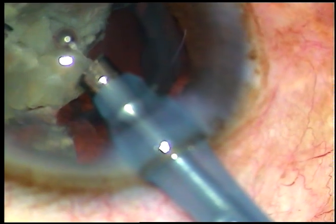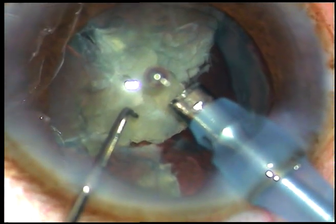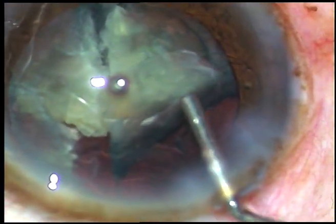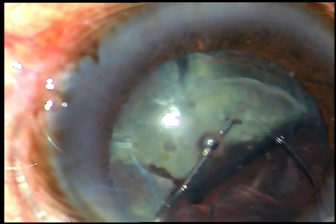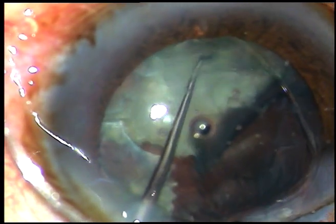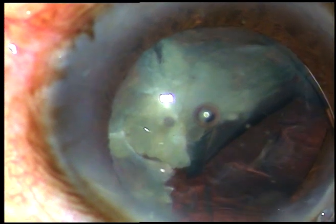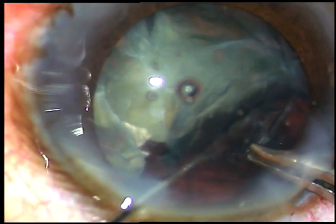Here I find that there is something wrong. Some vitreous strand came into the tip of the phaco handpiece. So what I do is I come out, inject some viscoelastic, and then apply a CTR, so that the vitreous strand that came at the tip of the phaco handpiece goes backward. I hope once the bag gets supported, the vitreous strand will also go to the periphery.